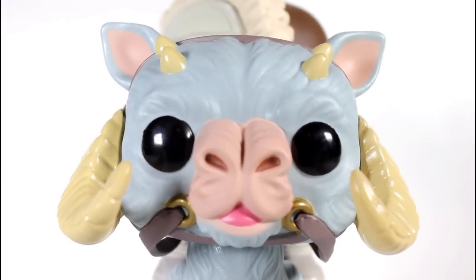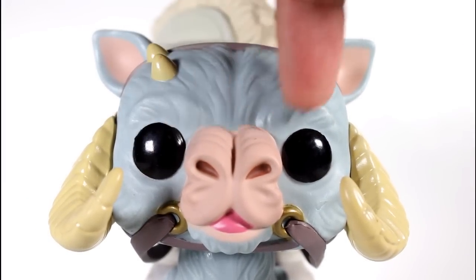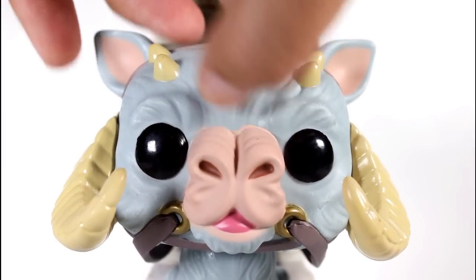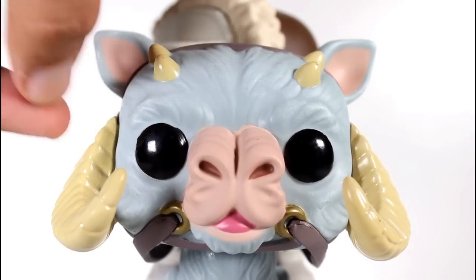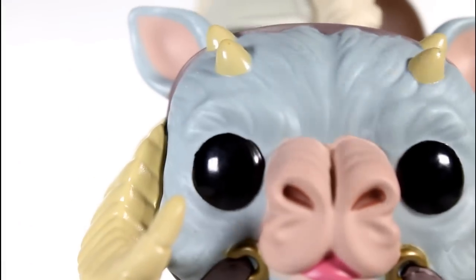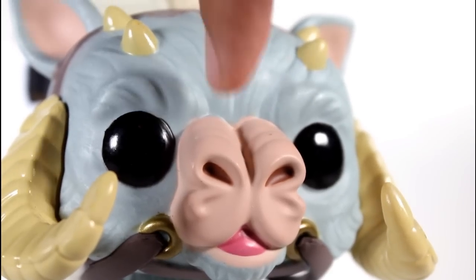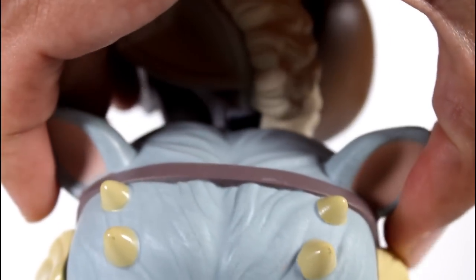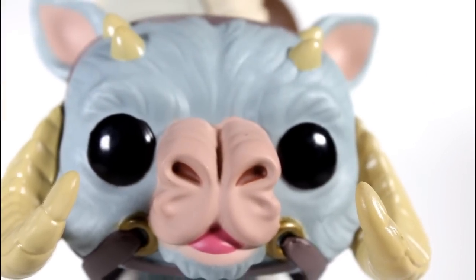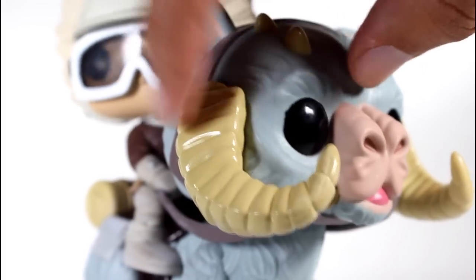Let's start by looking at the Tauntaun's head. Eyeballs are pretty well painted. The nose line is pretty well done — does it bleed over a little bit under the hair? Yeah, but barely. Who cares? Ears are good. The little side horn isn't plugged all the way into the side of the face, but these are really minuscule little things for the most part. All the details on here are really good. The snout is well painted. The little pink of the mouth is good. The horns on top of the head look good. The sculpt of the fur is great. The little ridges on the horn, the little side horn looks good. The strap going around the head is cool.